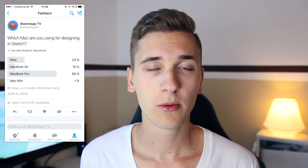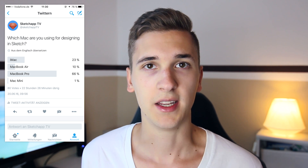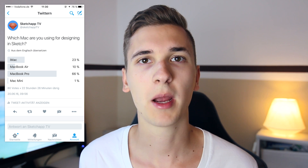I designed on these three devices in Sketch and they all worked very well. I really didn't have any problems with speed or performance. I also made a little poll on Twitter where I asked my followers on which Mac they are designing, and the majority were designing on a MacBook Pro.